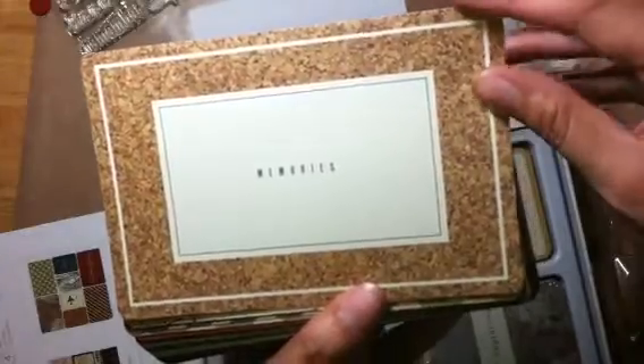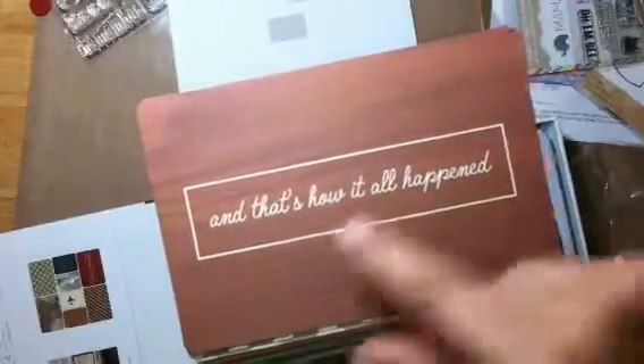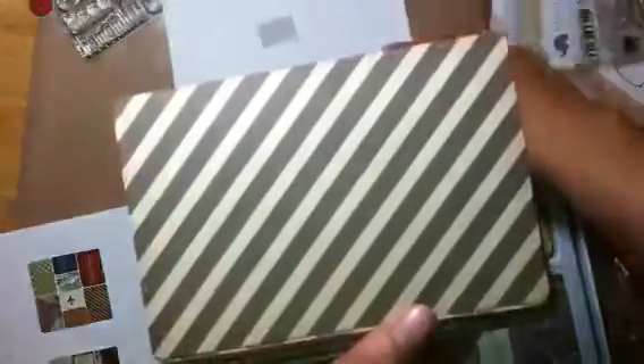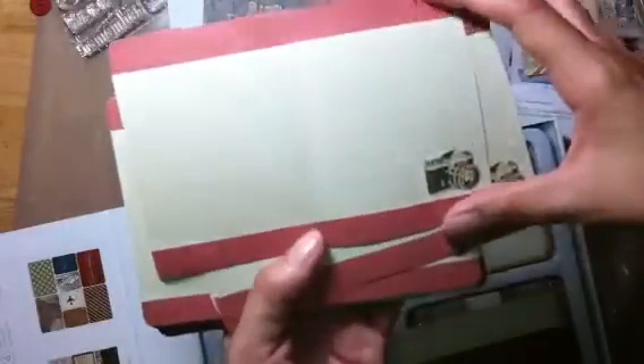Oh, I like that it says 'memories' - there's a cork one, a striped one, like a map. 'And that's how it all happened' - I like that one, it's behind a wood grain, that's pretty. Another striped one, a polka dotted one, another map - these are more placement cards. Then the next ones you get four of the same pattern, and these are the cards you can journal on. They have a score mark in the middle so you can journal on them and slip them into your three by four pockets or use them as a four by six.